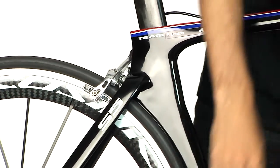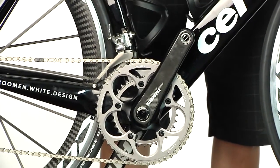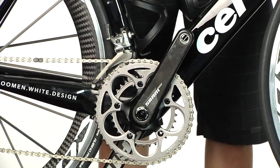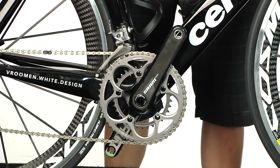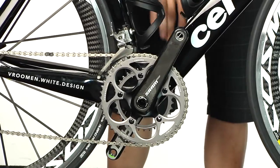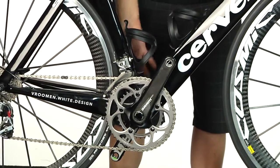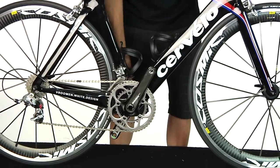Lastly, you have the BB Wright bottom bracket, which has already been featured on their R5 and their R3. What that does is provide a much stiffer platform. It uses a 30 millimeter axle and it's nice and wide, so the frame can be made wide there. You can use a lot of extra carbon in the design of the frame, and it just allows the whole system of the frame, the BB area, and the crank to be much stiffer.